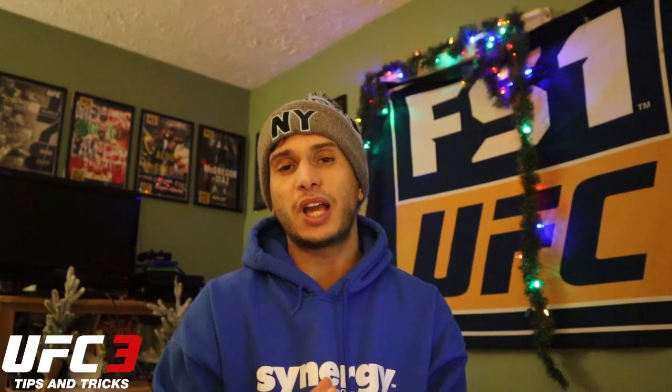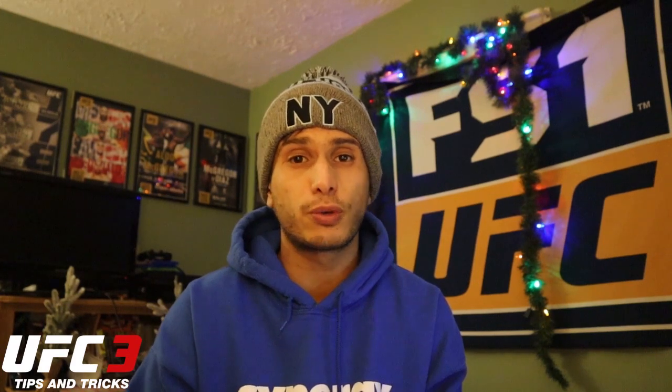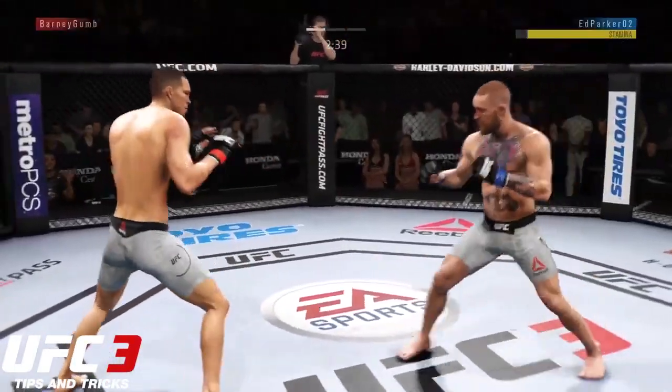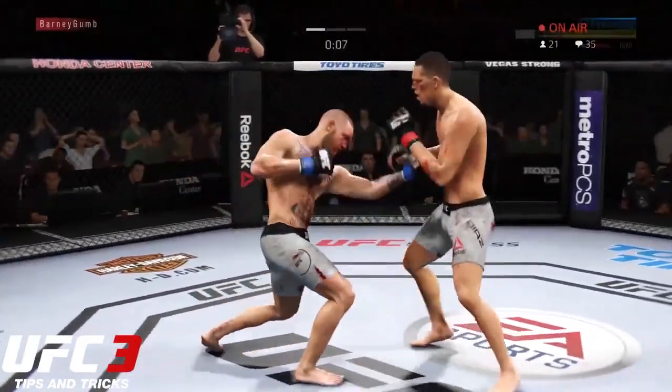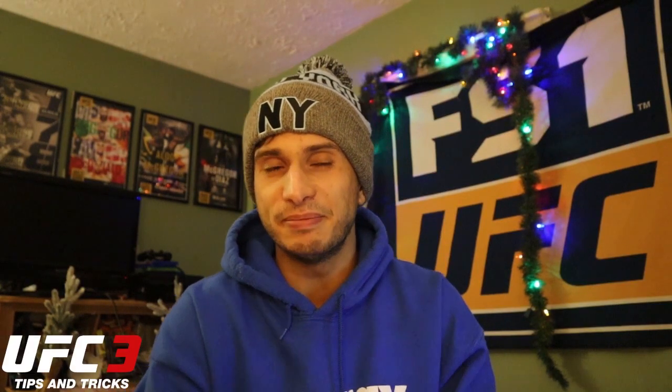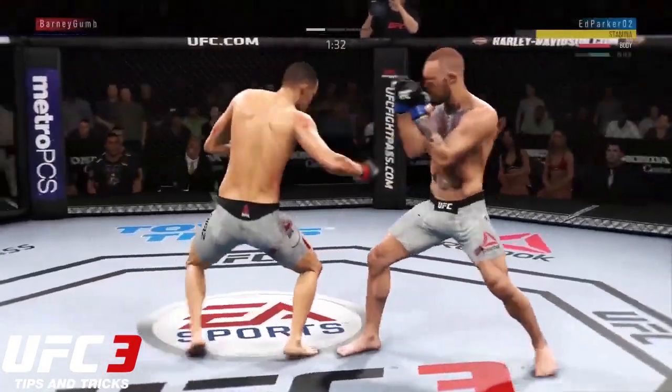Combo number three isn't really a combination — it's only one punch — but I noticed Ed was doing this a fair amount in his gameplay. What he does is wait for his opponent to throw a predictable two or three punch combo, then sway towards the end of it and land a rear uppercut to the body. This is really effective because your opponent's stamina has been lowered from throwing a few strikes, and by landing that uppercut to the body, it's magnified in its effectiveness.